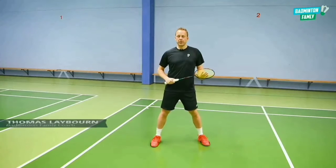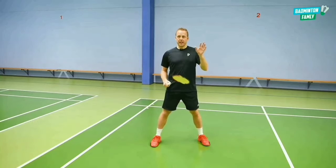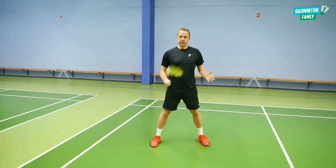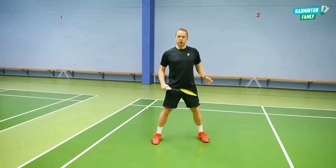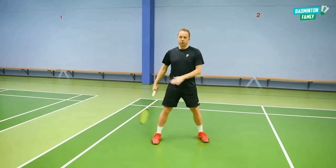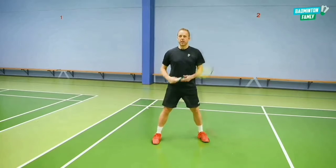In this video I will show you a very cool and useful deceptive straight flat push in the doubles. This shot is focused on the middle of the court, where we have the back player coming from the center position moving out to the side.